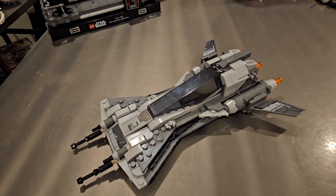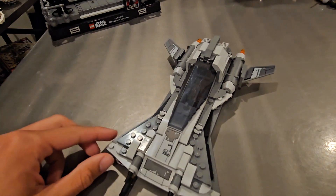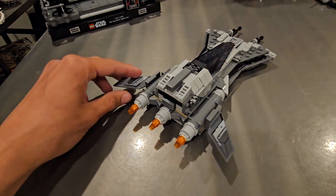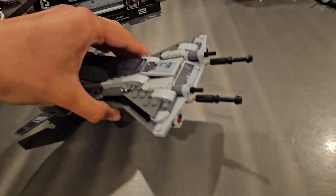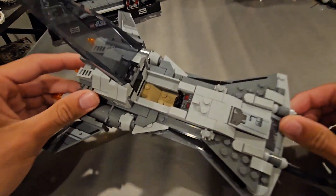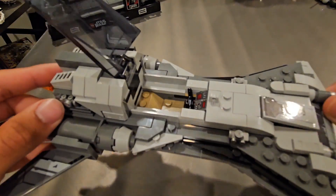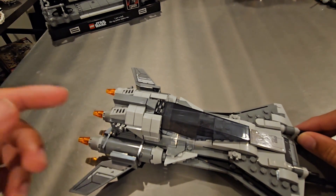Here is the Pirate Snub Fighter. I really like this set — it is a little small, but it's only $35. You can see two stickers in the front and a couple in the back. It has a slim build, and I love the engines — you get that orange colored engine. There are stud shooters on the front, and you can open the cockpit piece up to reveal a cockpit space with paneling and controls where you can fit your minifigure. I love the wings, though there are some more stickers there.